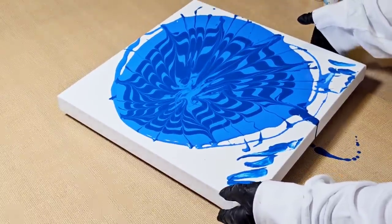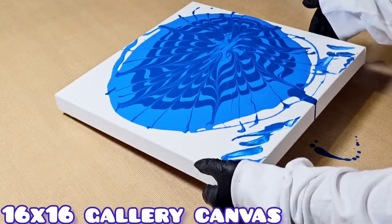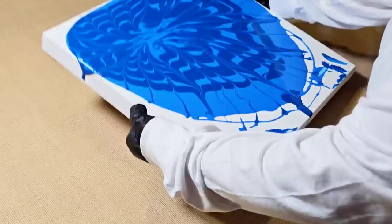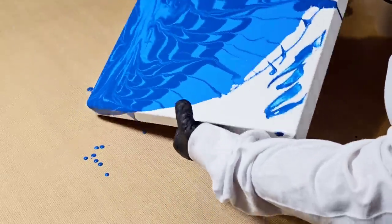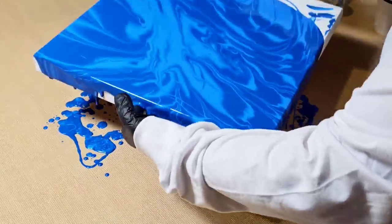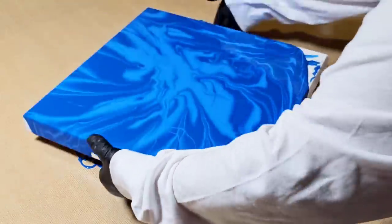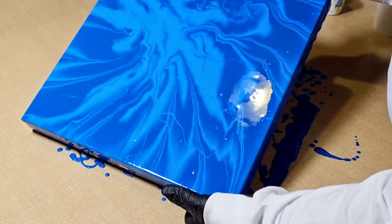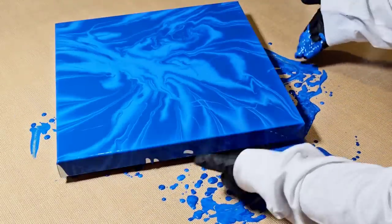Then I decided to tilt it. My idea for this painting was to use multiple techniques. I wanted to create a beautiful blue ocean in Hawaii that had a black sand beach. I also wanted that black sand beach to have a ton of seashells on it. So I thought to myself: how can I achieve that using multiple techniques? And these are the techniques that I came up with.